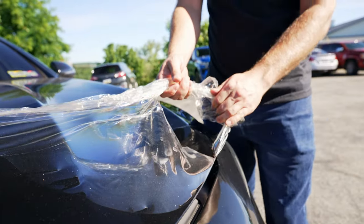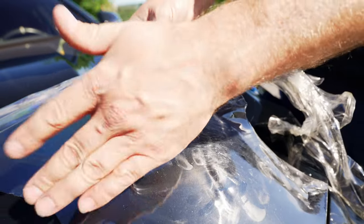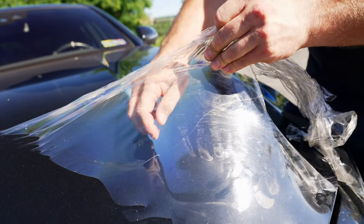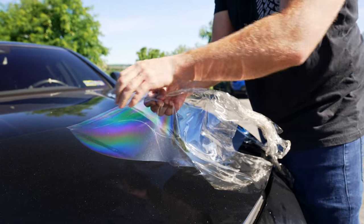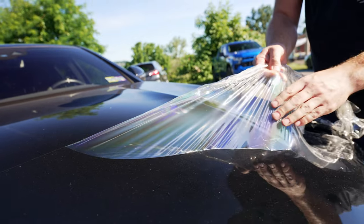Another thing that comes up a lot is yellowing. Years ago, the film used to turn yellow pretty quickly — and that wasn't an EXPEL problem, that was an industry problem, just the nature of the beast. Now as it's evolved, the films are warrantied against that. This is a couple of years old with a lot of miles on it, and it really is not changing colors. On a white car, if it changes at all, you'll notice it. On a black car, you won't. But when you pull the film off, you definitely would see it.